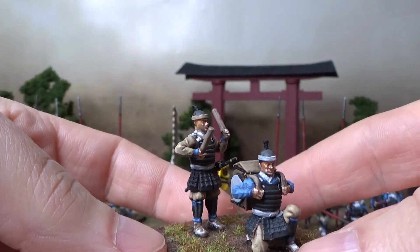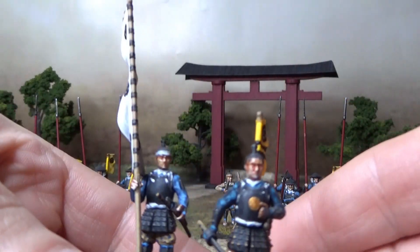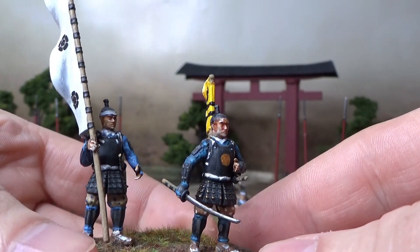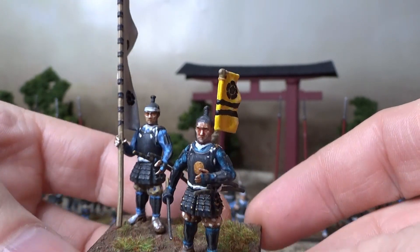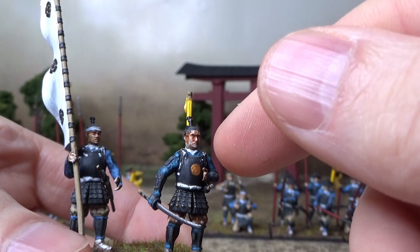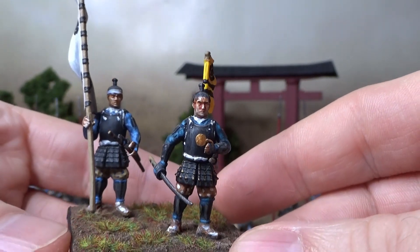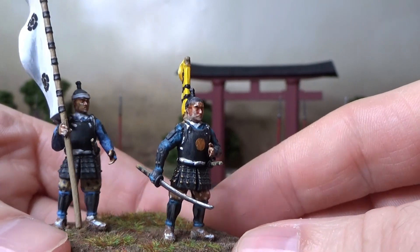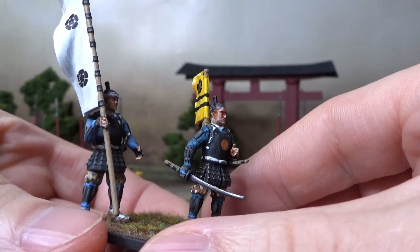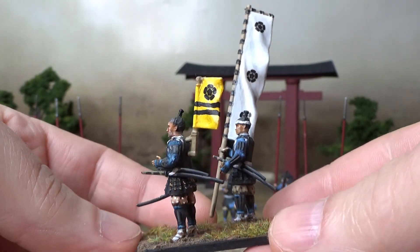Here you can see the drummer — for communication. And here's the commander or officer. If anyone knows a lot about feudal Japan command structures, please feel free to correct me. From what I've read, officers had a golden round symbol on their breastplate. Hopefully I'm correct — maybe there are different variations on how you could identify higher ranking officers. But this will just be a basic sergeant or something, not the highest commander.